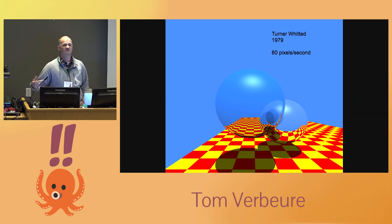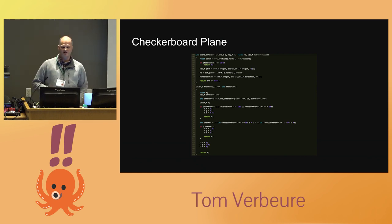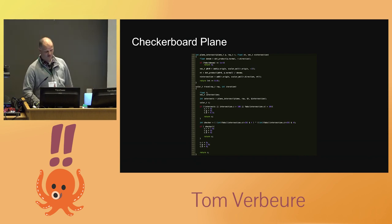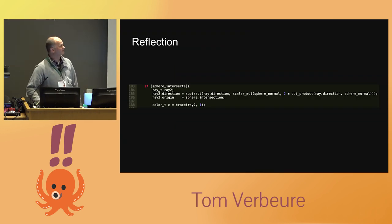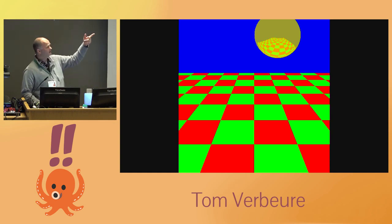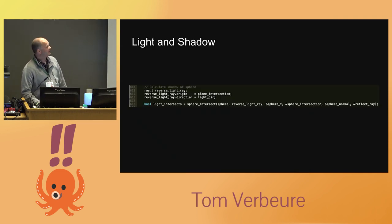To implement this in hardware, you always start with a C model — it validates your idea and later lets you verify hardware against software to find bugs during simulation. You start with a checkerboard plane, then add a sphere — really boring — then add reflection, which makes it much more interesting. When I implemented that in hardware, not having a shadow really ruined the depth of perception, so I needed shadows as well.